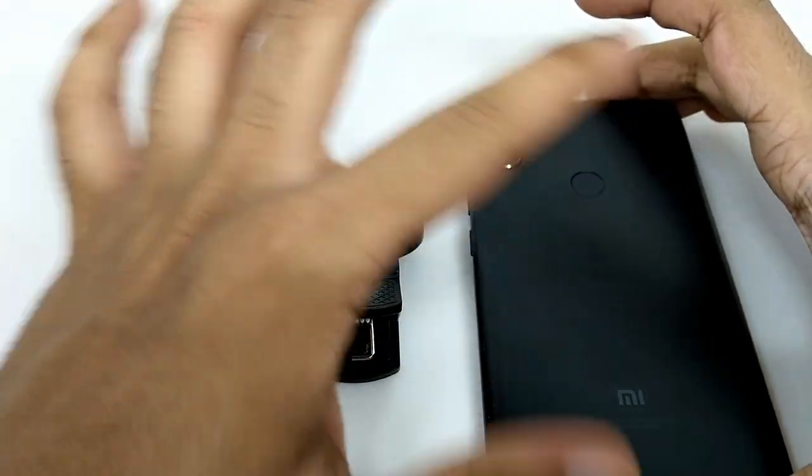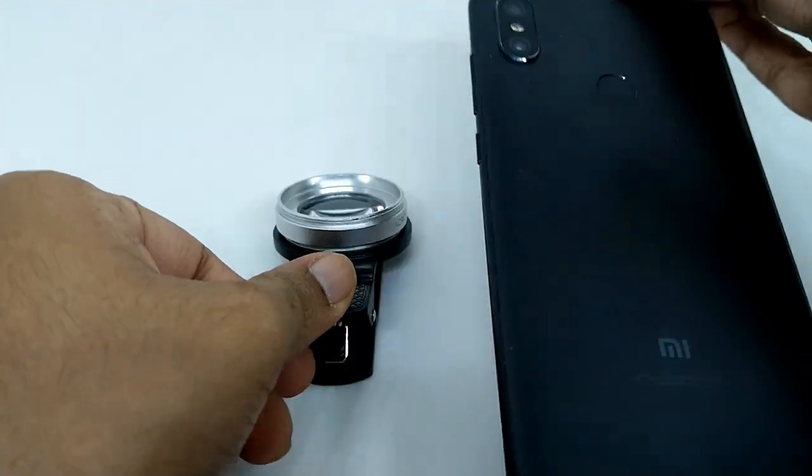Hey, so let's see how we can use this Amputive 15x macro lens for any device.